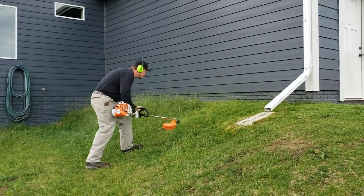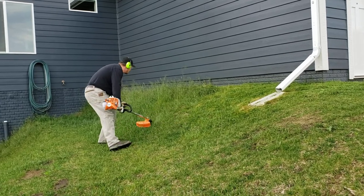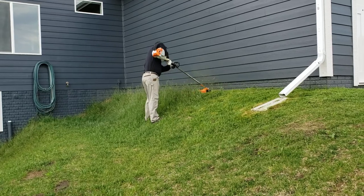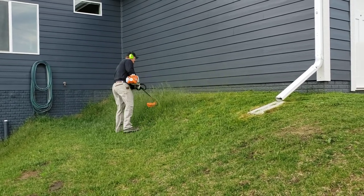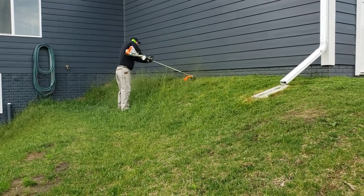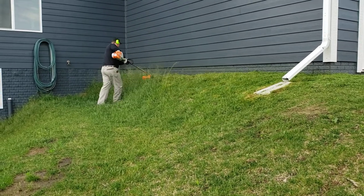I'll back up a little bit so hopefully you can hear me easily. This has not been cut at all this season back here. This is the longest sod we have from last year — it's really nice and shaded back here so it grows really well. This is new sod from last year, hasn't been cut this season at all.